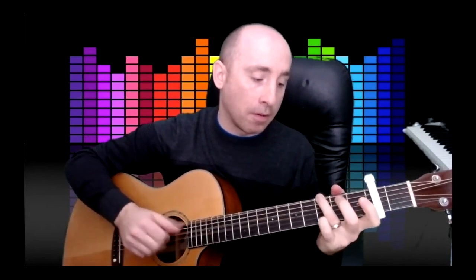And then you're back to the C with the fifth finger, and clip to D with the full finger.